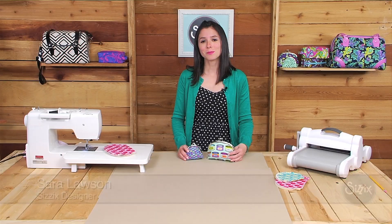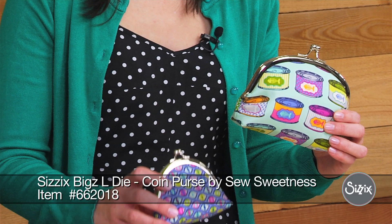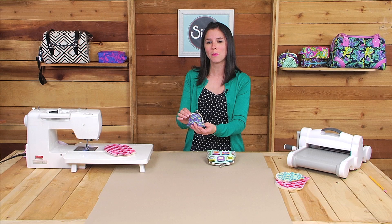Hi, I'm Sarah Lawson, Licensed Designer for Sizzix, and today I'm so excited to show you the projects that I made with my coin purse die. This die makes not only one size of the coin purse but a second size as well, and they both feature the metal clasp on the top. They're perfect for holding not only coins but other items such as hand sewing supplies, thread, bobbins, or wonder clips. The die features both the small and the large.